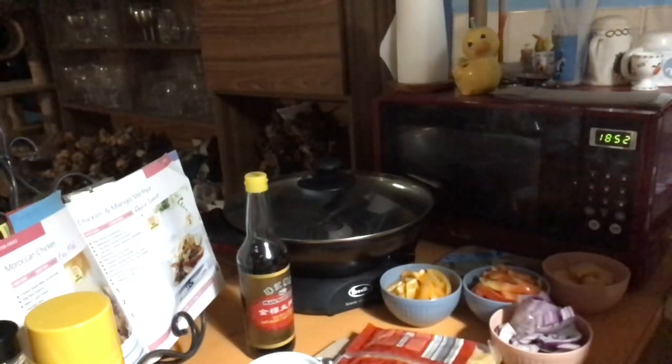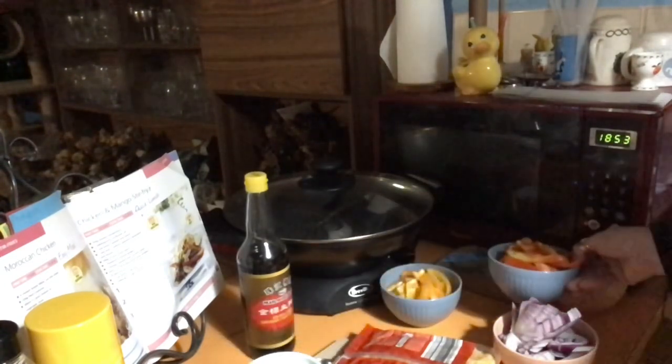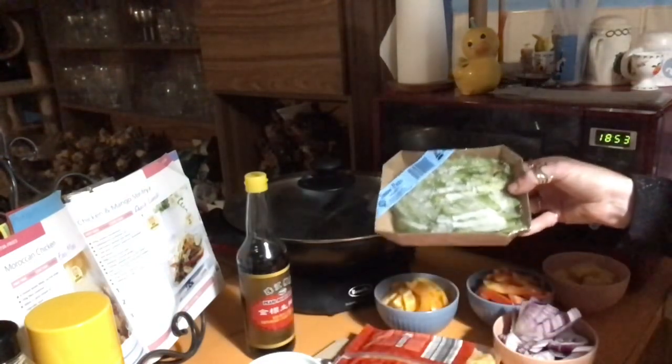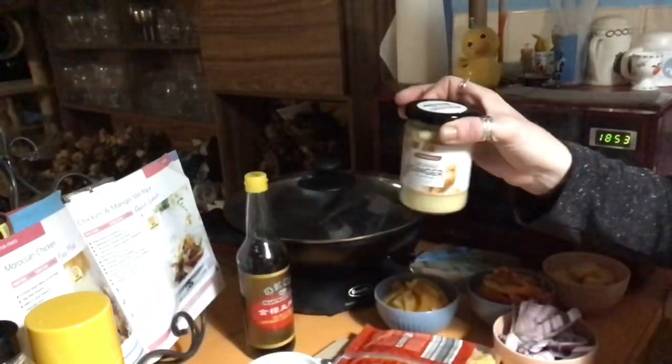One red onion, peeled and sliced — I've sliced it up like this, halved and then chopped. One red capsicum, de-seeded and sliced, and same with one yellow one, so we've got a nice color scheme going here. We've also got 100 grams of snow peas — I've had these in the freezer for so long. There's 150 grams there but I don't care about the 50 grams extra, they're going in. One teaspoon of minced ginger — the one you buy in the jar.